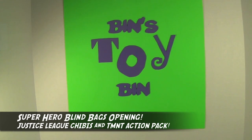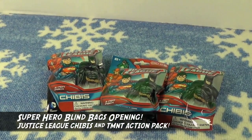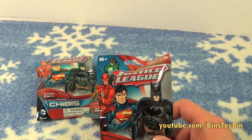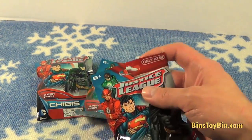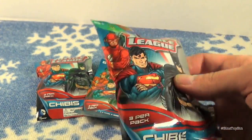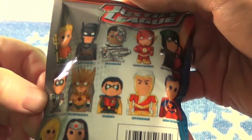Hi everyone, it's Jon and Ben, and welcome to another blind bag video. We've been able to find some blind bags — we don't know how long these have been out, but we just found them the other day. These are Target exclusive Justice League Chibis, these little mini figures. They come three per pack, and that's what they look like.